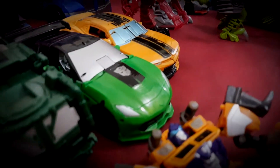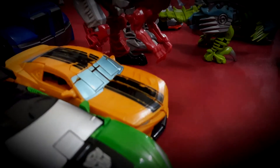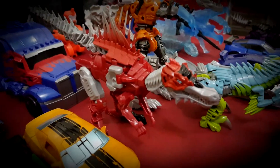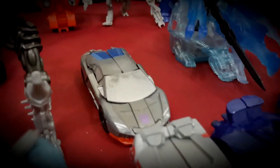This is my Power Punch Crosshair. This is my Power Punch Bumblebee. That's my Power Punch Spawn. That's my Power Punch Grimlock.